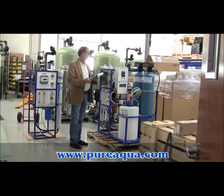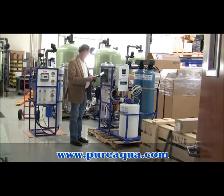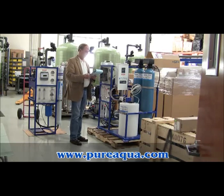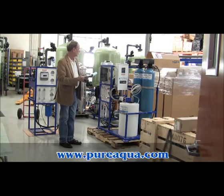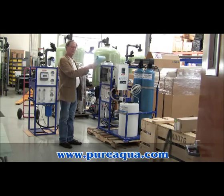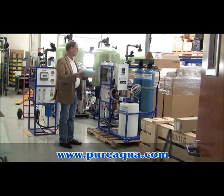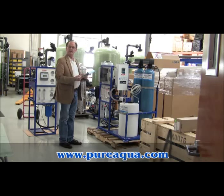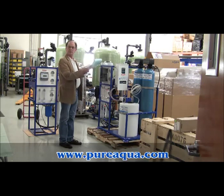Next, we want to talk about installation. Once you've received the equipment and it's on site, it's important that you use qualified installation people — specifically a plumber and certainly an electrician. You'll have to bring water to the system, take water away. There are drain fixtures to be concerned with, and of course you're going to have to supply power.